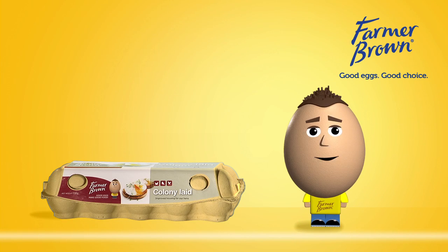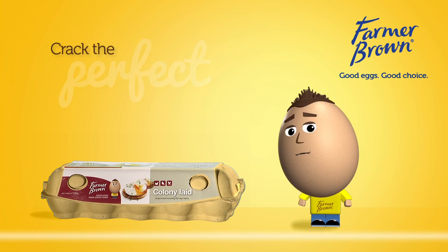Hi, I'm Brownie, and I'm going to help you crack the perfect poached egg.